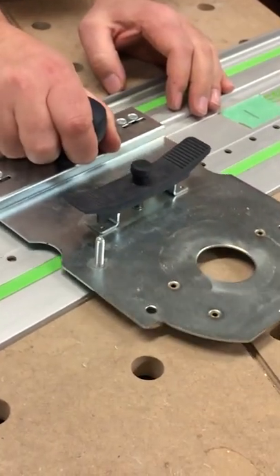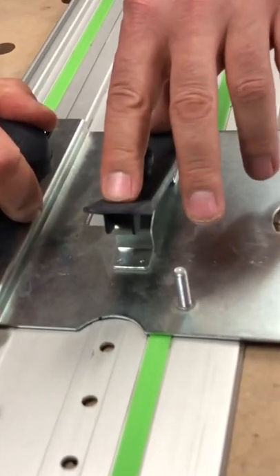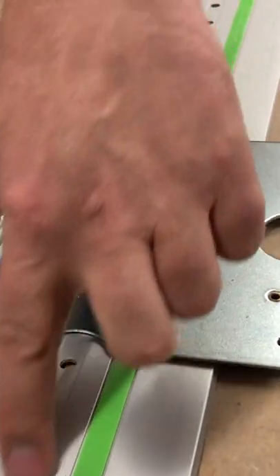And then this plate right here just clips on just like this. You use this lever right here to move from each hole. Once you get this thing fine-tuned to your router and to the setup that you need, you can just blast out a kitchen in no time.